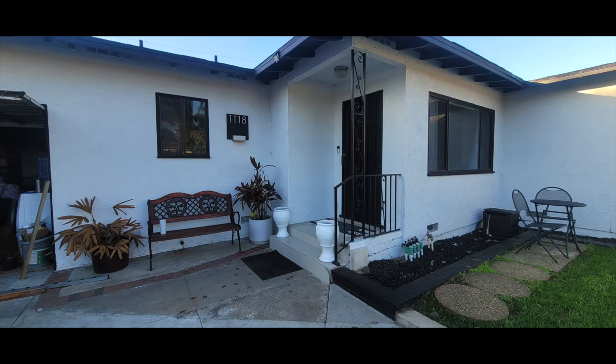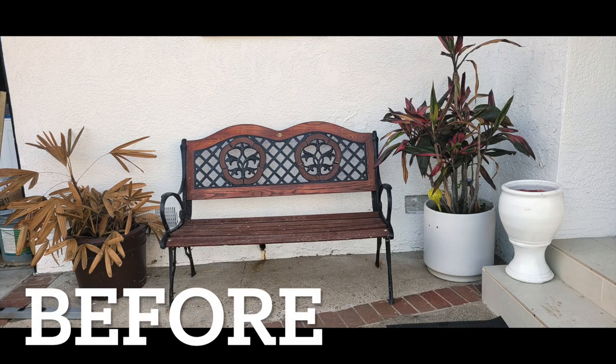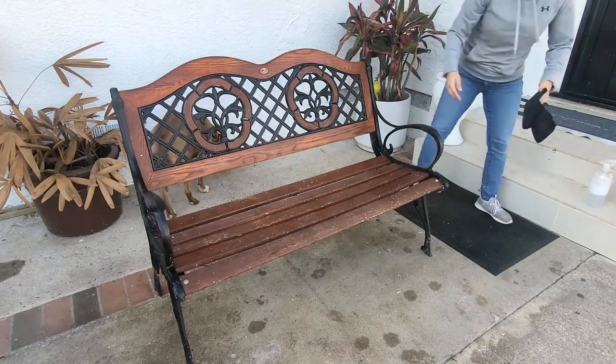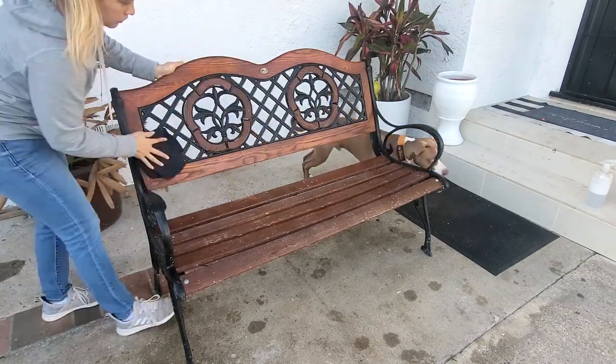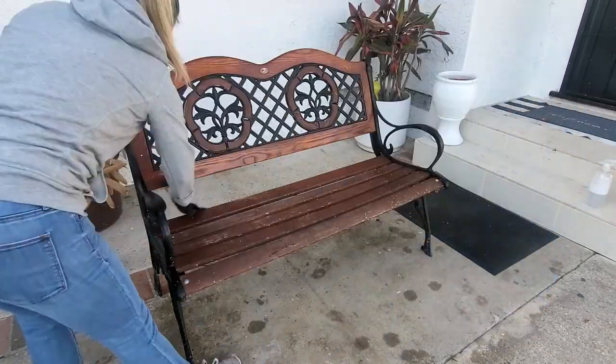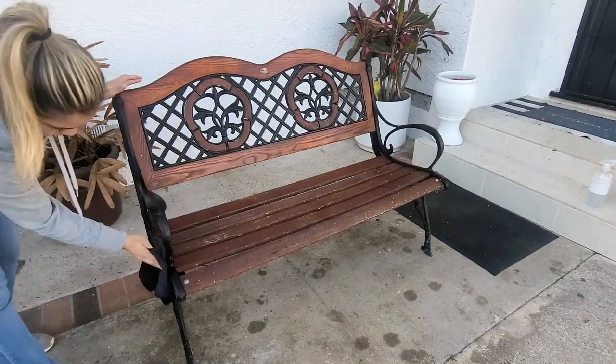So this is the front porch entrance of the house — we're going to work on the bench today. This is a bench that was already here; it was in the backyard along with all the junk that was there. We found it with a bunch of stuff on top, so we brought it over to the front of the house and now we're going to restain it.